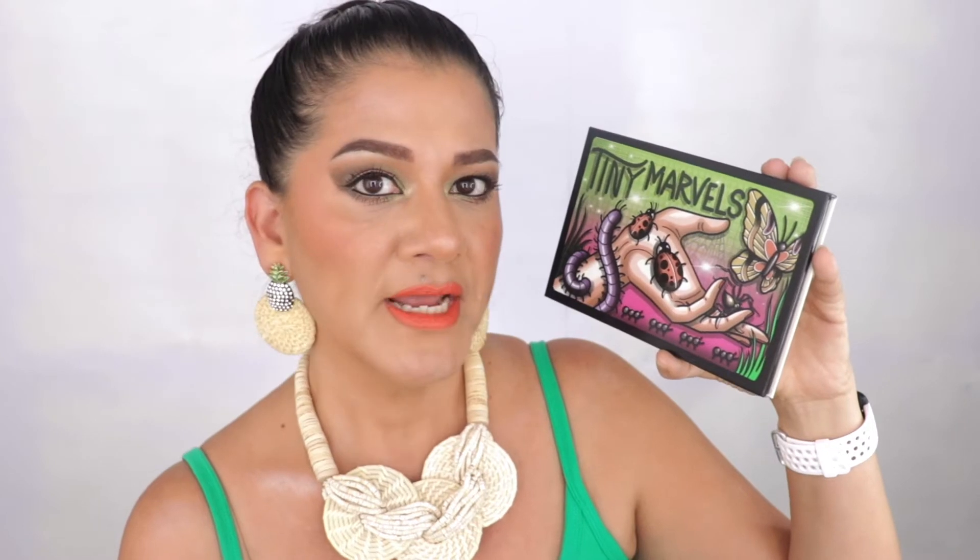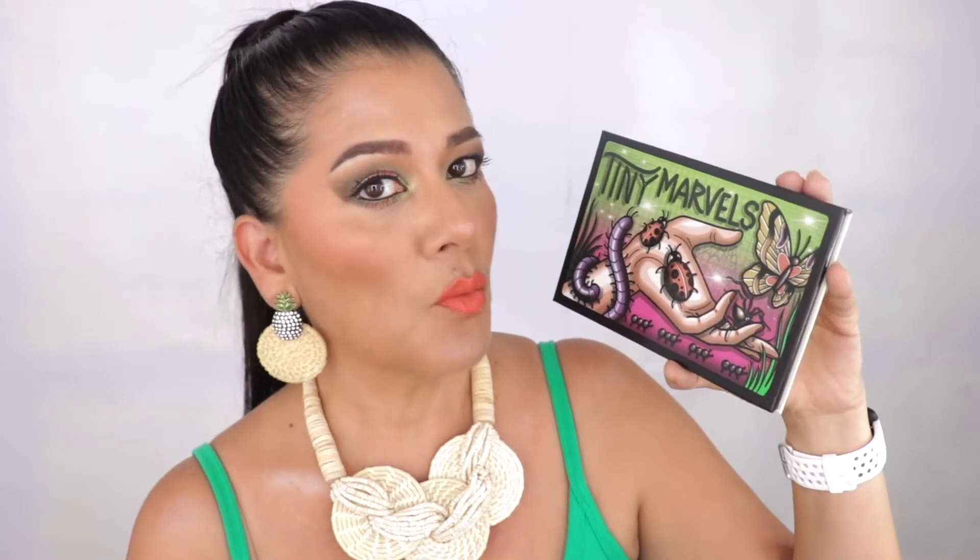First impressions of the Mel Thompson and Sidney Grace Tiny Marbles palette — and if you want to hear my thoughts from someone with hooded eyes and olive skin, please keep on watching.